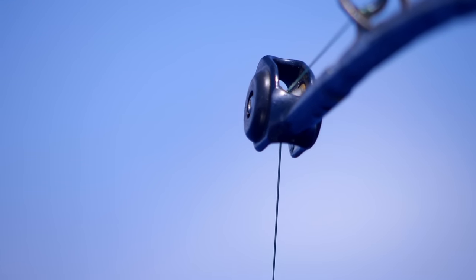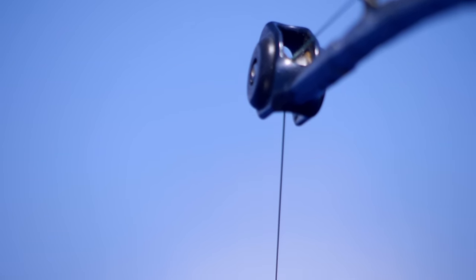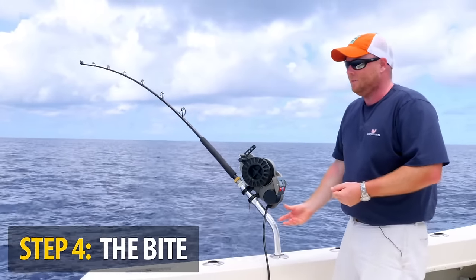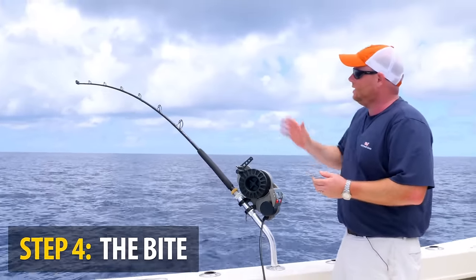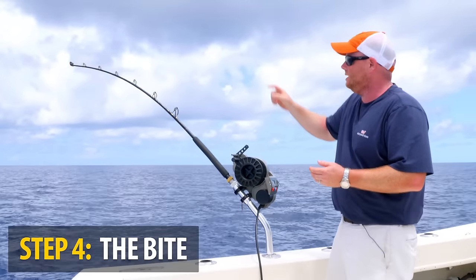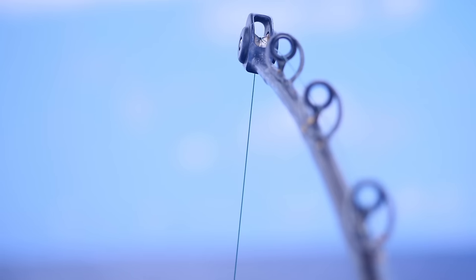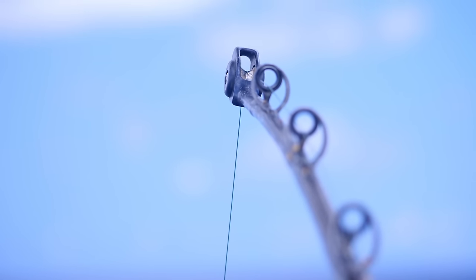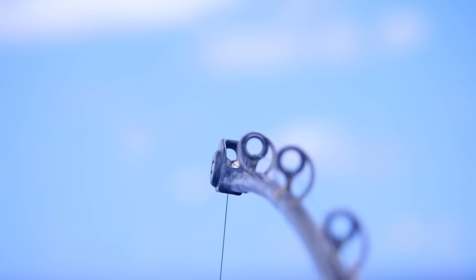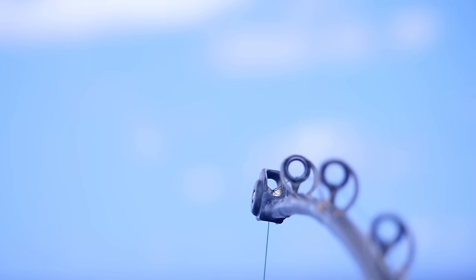When you get a hit while day dropping for swords, what Corey recommends is bringing the weight up another ten feet before dropping it back down to the bottom. Conversely, if it's a more pronounced hit — a significant bump of the tip — he'll immediately drop it to the bottom and then bring the sinker back up to that hundred-foot mark. When that sinker goes down, the bait follows it with a very natural undulation in the water, and that'll often help entice the swordfish.